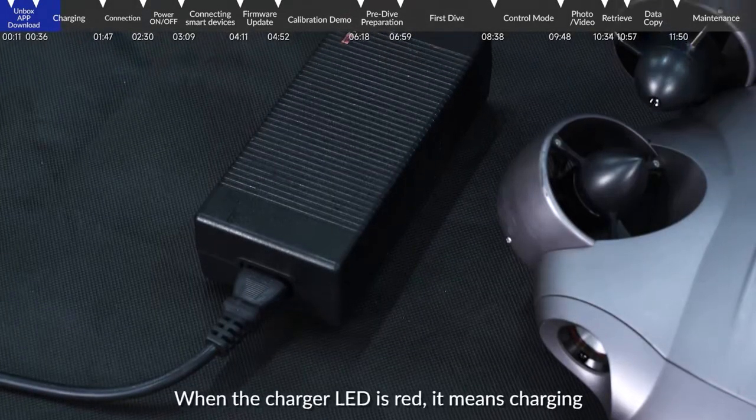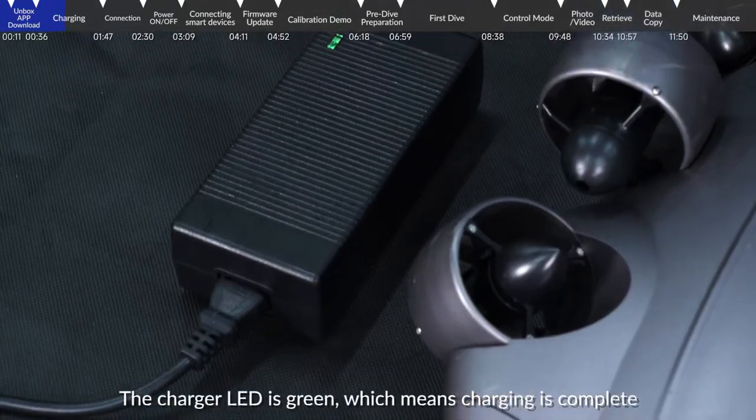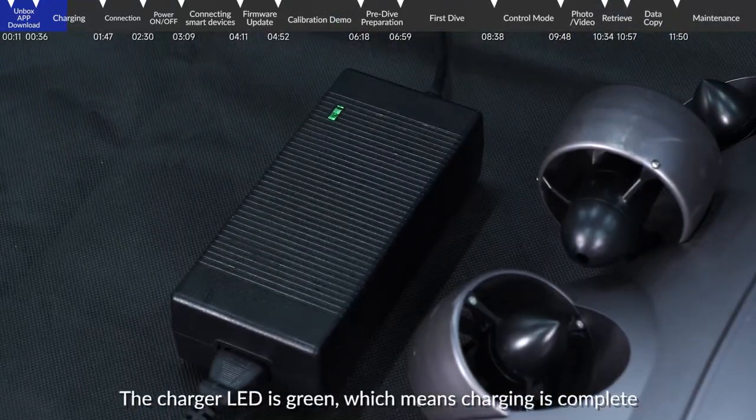When the charging LED is red, it means charging. When the charger LED is green, it means charging is complete.